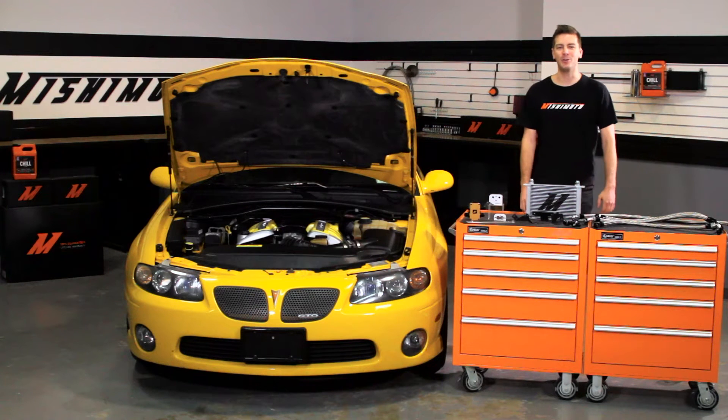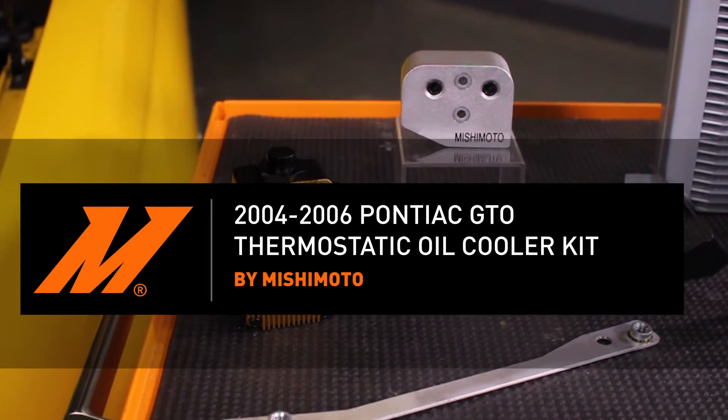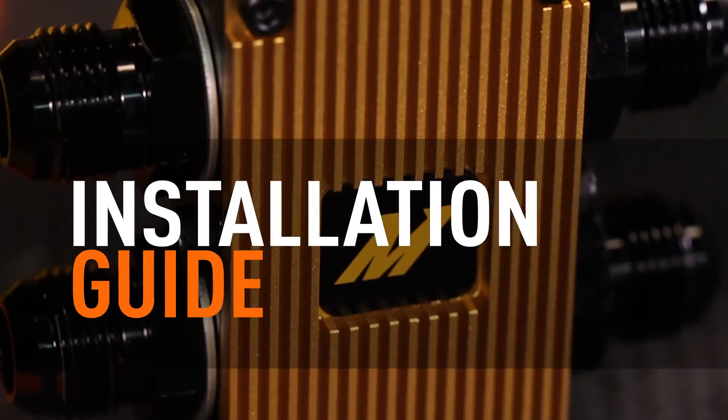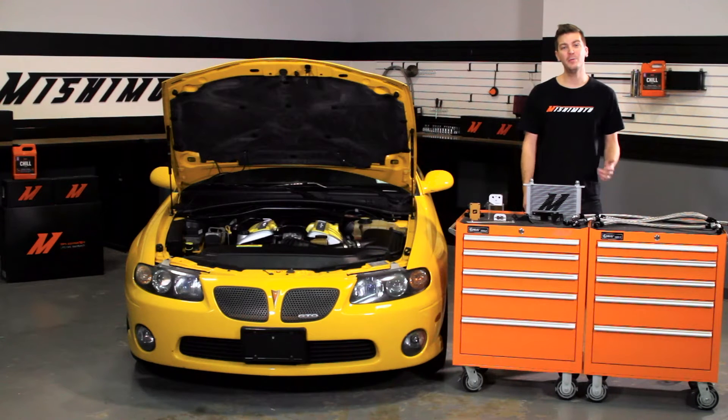Hey guys, John here at the Mishimoto Garage. Today we're going to be installing the Mishimoto Direct Fit Oil Cooler Kit for the 2004 to 2006 Pontiac GTO. If you haven't done so already, make sure to subscribe to our YouTube channel for more exclusive content.